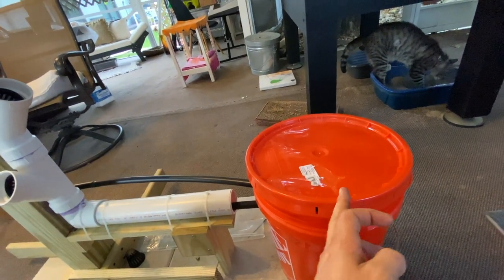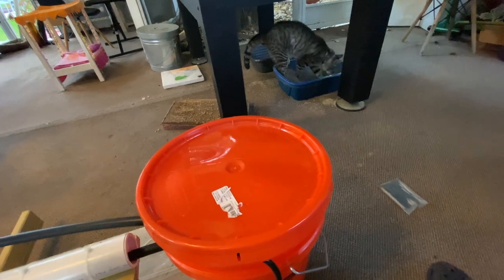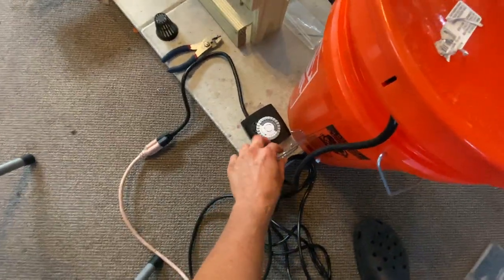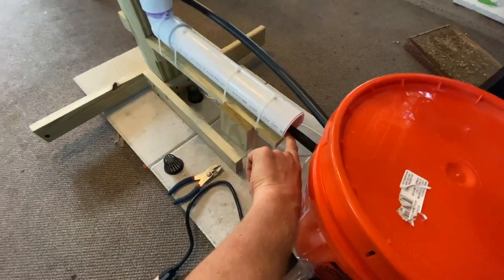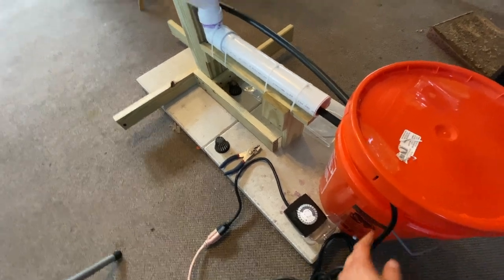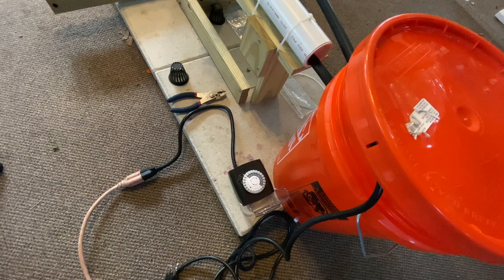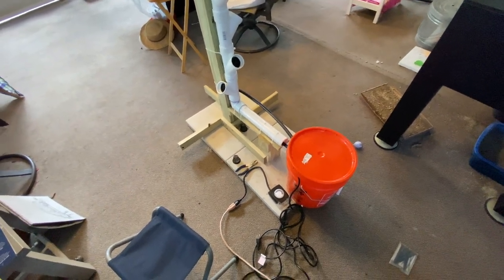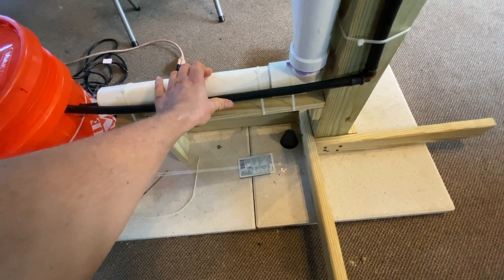Otherwise I'm going to have to cut a little slit right in the top of the lid, which I really don't want to do either. So yeah, that's kind of where we are at the moment. I plugged the timer back in, although it doesn't really matter right now. I'm doing a test on the timer — once I get this sealed up, I'm going to leave it as is. Once I get this plugged up, I'm going to plug in the pump to the timer and do a 30-minute interval test.